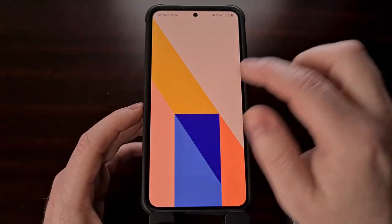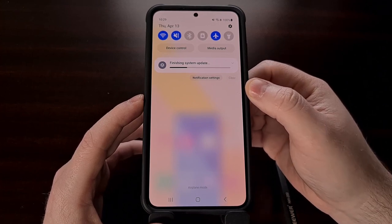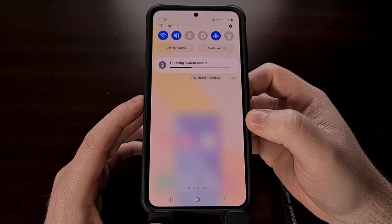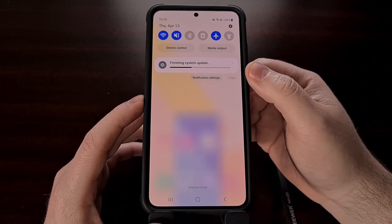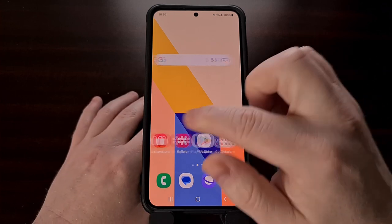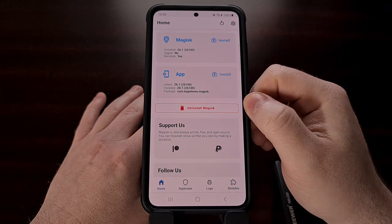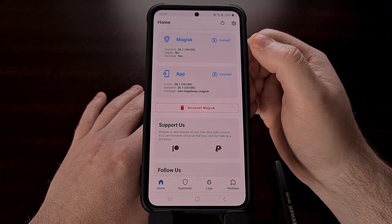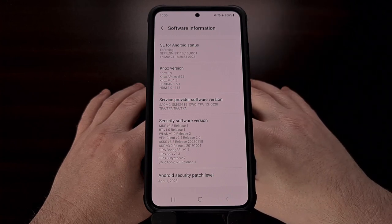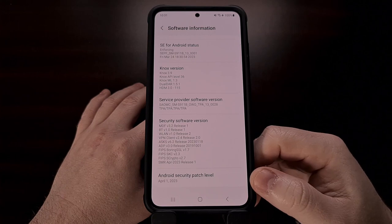When the phone boots back up, let it finish with the system update. Since we did install a new version of Android, those apps need to be optimized before you can boot into Android itself. After the system update finishes, the first thing I recommend checking is Magisk to make sure that we still have our Magisk binaries installed. Then take a look at the software information section of the About Phone settings menu to confirm that Android has been updated to the latest version.